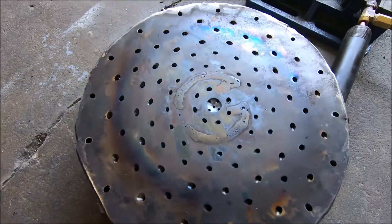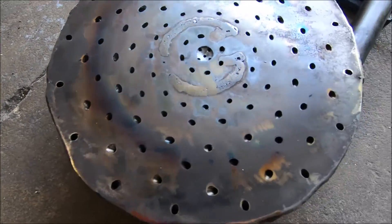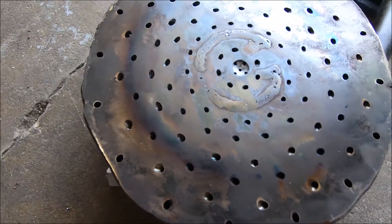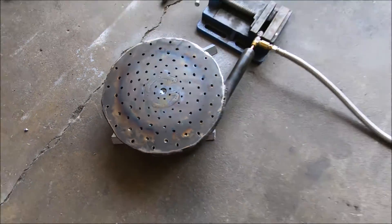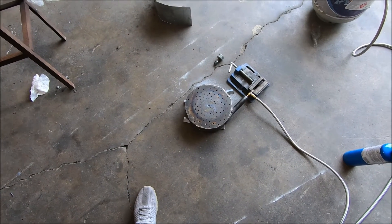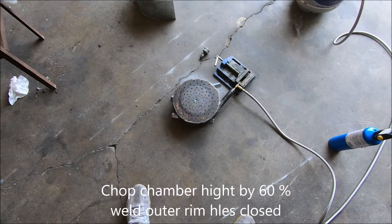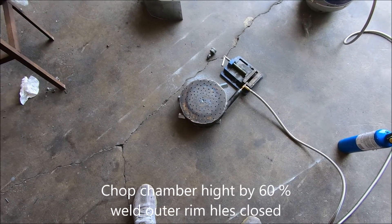That sucker was getting hot, hot, hot. Very intense heat. I think we don't have enough fuel — we've got too much air now. Haven't tried blocking the air yet.